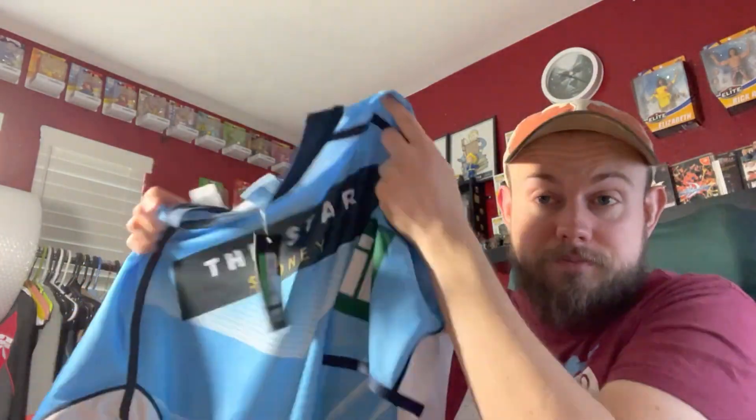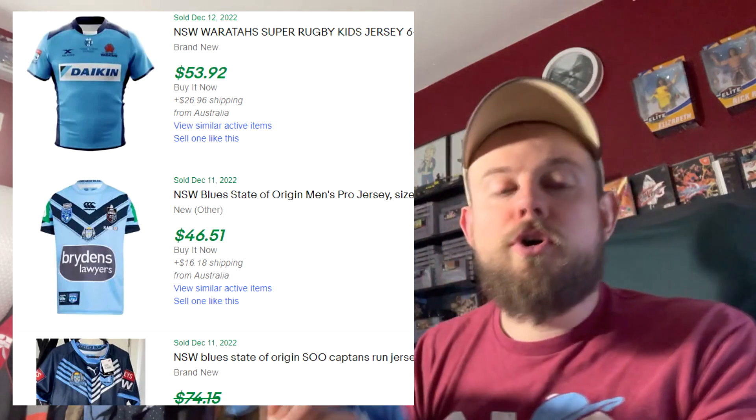I saw this on the rack — I'm not a soccer guy but I think this is Australian, NSW Blues. It's got a kangaroo on it, says 'Classic,' and has advertising patches. It's in very nice shape — new with tags. The unfortunate thing is that a lot of the comps were sold from Australia, so I'm not sure if those were US buyers purchasing from Australia — which would be good news for me on shipping — or Australian buyers. I might need to list it under global shipping, but I still think I can get at least $40 for this. It was $7.99.